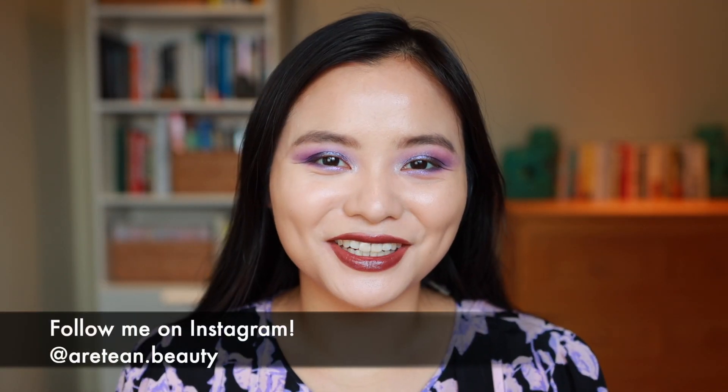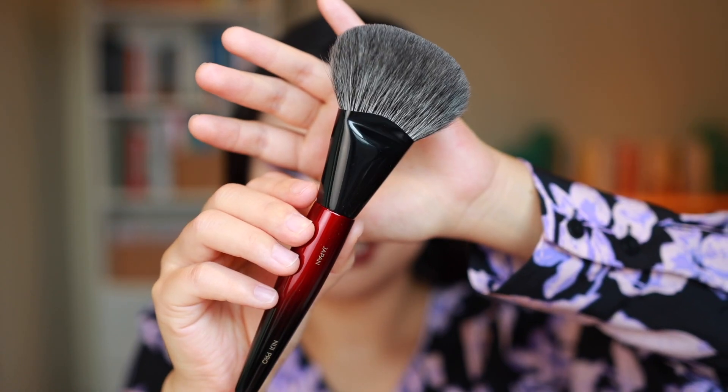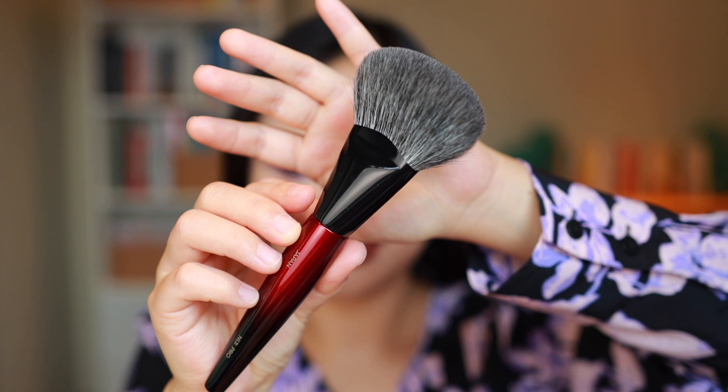Hi everyone! Welcome to my channel. In today's video I am super excited to share with all of you my first impressions of the Sonia G Niji Pro brush. This is one of Sonia G's latest releases and has very frequently been sold out, so I was really excited to finally pick this up in her most recent restock. If you're interested in learning more about the Niji Pro, just stick around.